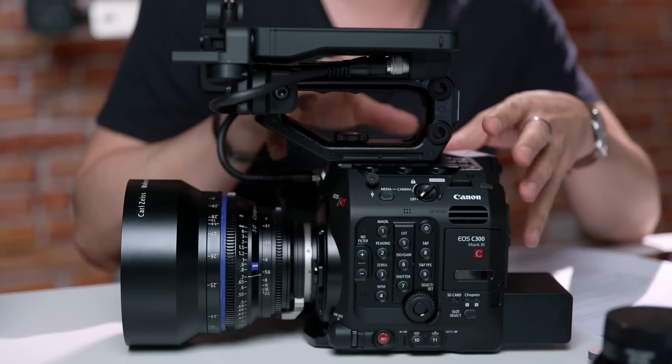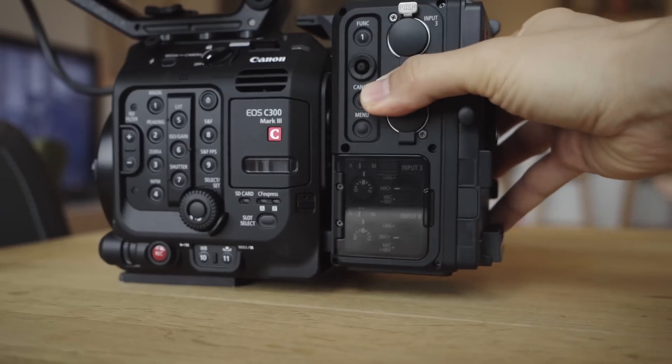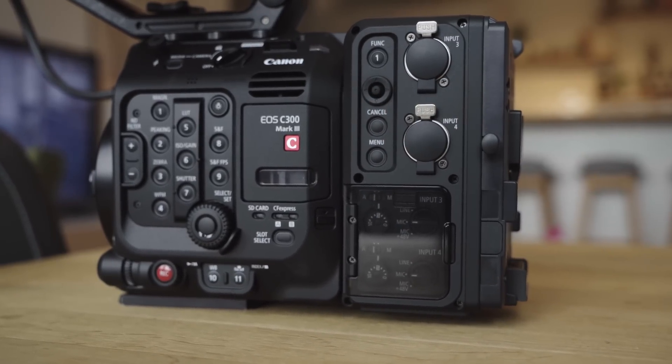A lot of people are surprised that it looks the same as the C500 Mark II, which is its bigger and more expensive full-frame sibling. The form factor on the C500 Mark II proved to be really popular — the optional viewfinder, the expansion modules that add connectivity without losing anything over the camera. We kept that going so that the accessories for the C500 Mark II will also fit on the new camera.